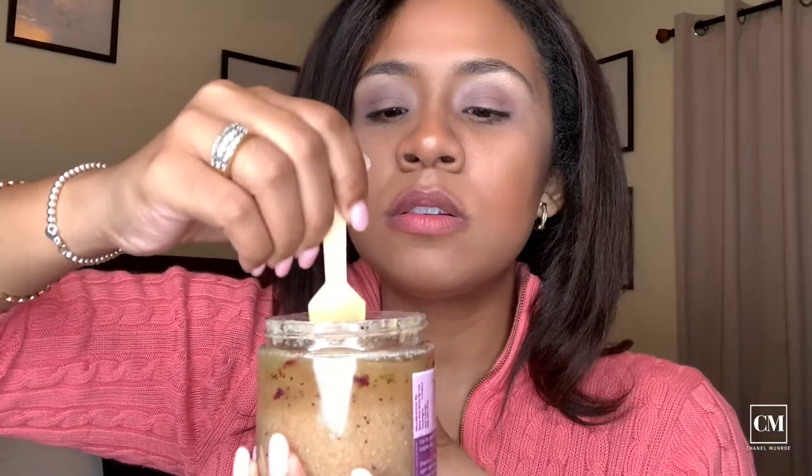Let's test Bonafide's body polish. It smells delicious — I love the fragrance. This is rose and Himalayan salt. We have a lot of moisture right at the top. That smells delicious. Let me mix it in.